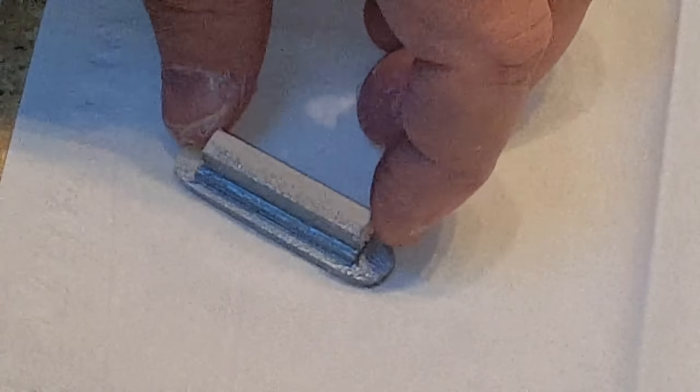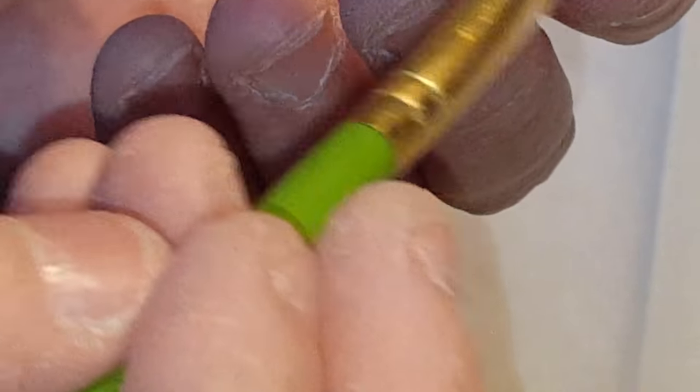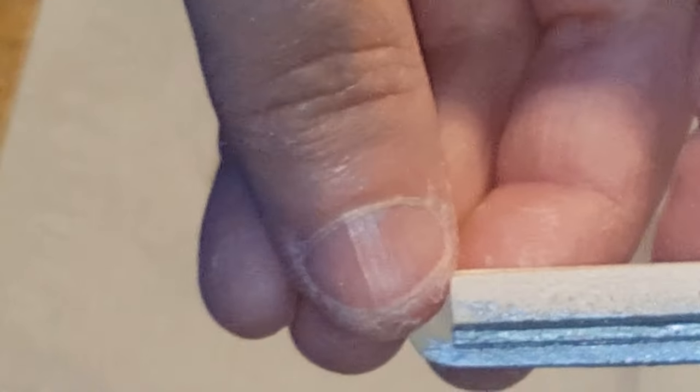Once it's dry, go ahead and paint it metallic silver everywhere except on the bottom, because that's where we need to glue the stick.